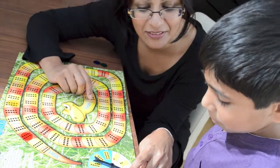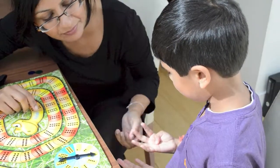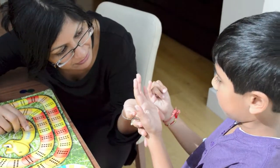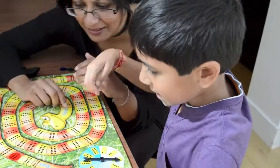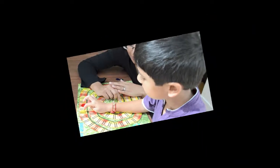Okay, let me have a go now. I have landed on four. So what's ten take away four? Six, excellent! One, two, three, four, five, six. Good.